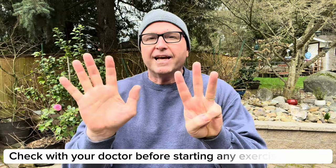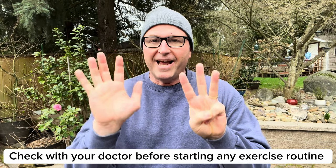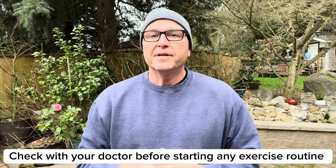Hey kids! Today I'm going to show you eight exercises that you can do in eight minutes at home without any, or with very little equipment.